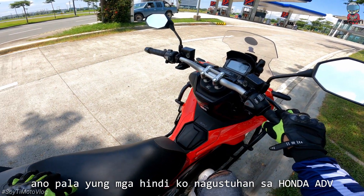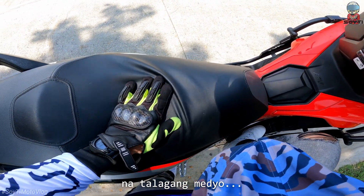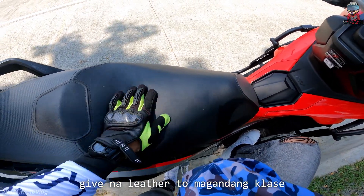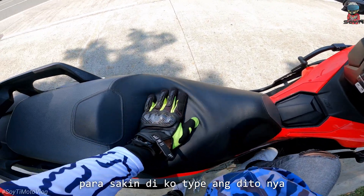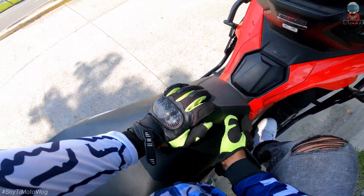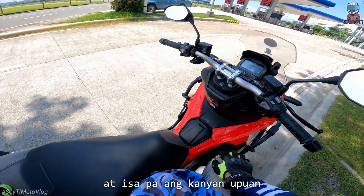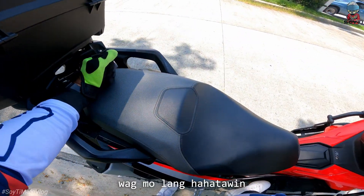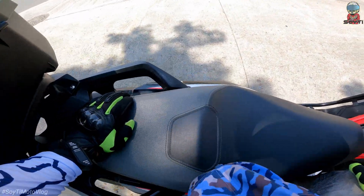Ano pala yung mga hindi ko nagustuhan sa Honda ADB? Ang tingin ko kung kailangan i-improve ay ang kanyang upuan. Na talagang medyo hindi sya ganun kalapat. At given na leather itong magandang klase, kaya lang 8 months na sa akin to — hindi ko type yun. Tapos yung upuan nya, yung nadidiin sya — pag medyo may ikarga ka, talagang mararamdaman mo yung lumulubog yung iyong upuan. At isa pa, yung kanyang upuan is hindi mo sya masasara ng ganyan. Kaya marami nagpapalit ng upuan talaga. Pero ididiin mo lang to para mag-lock.